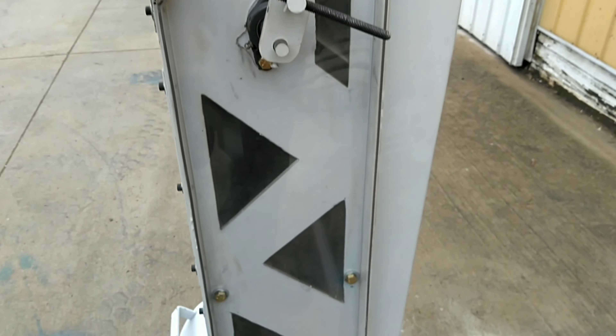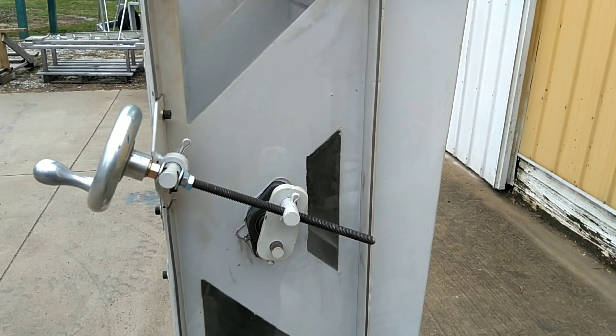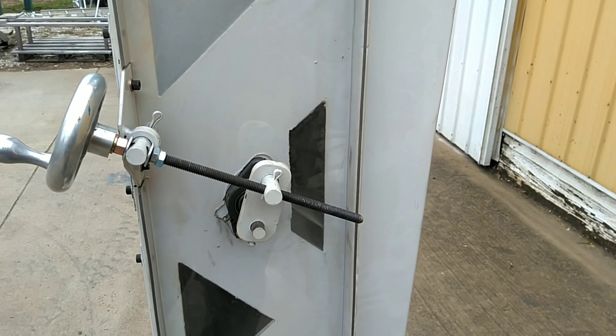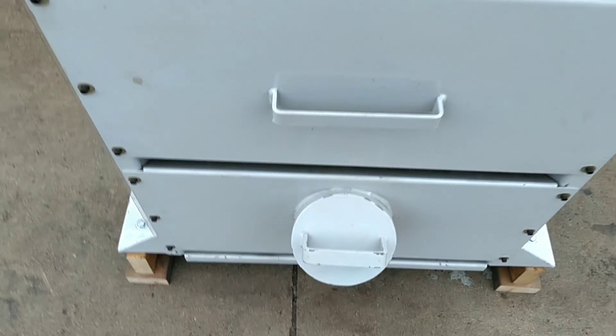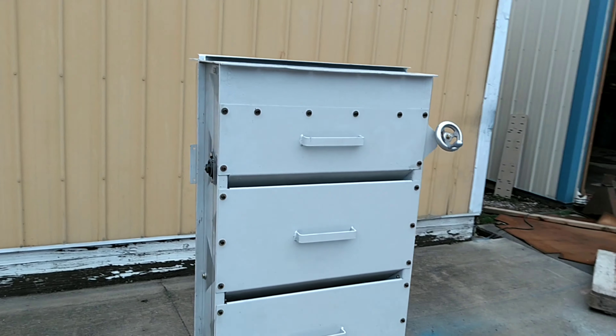We've installed new plexiglass for visibility throughout the machine, put on a new crank for ease of adjustment with the air gate. Here we have our sample port you can see here. This is an all-around nice unit ready to go to work.